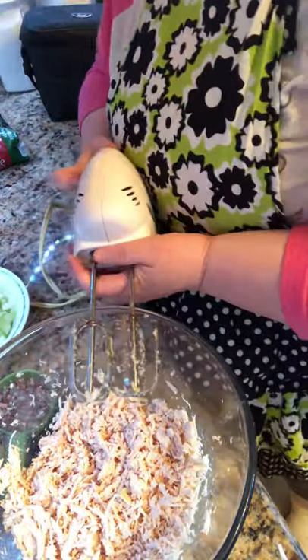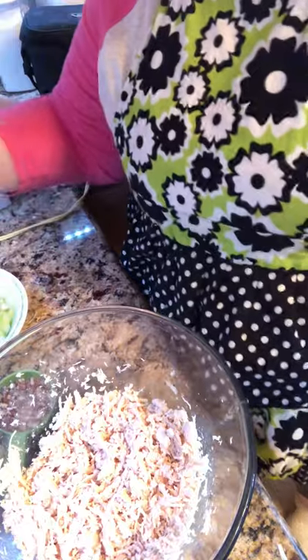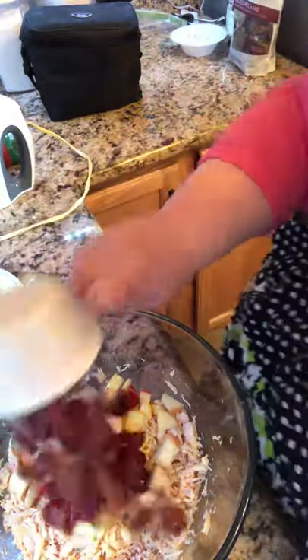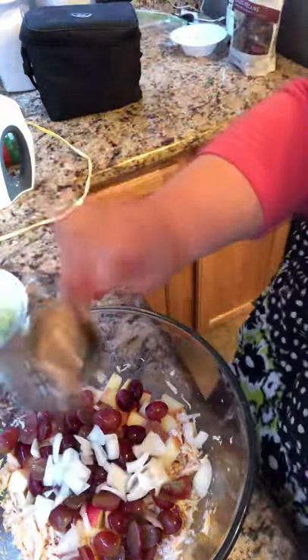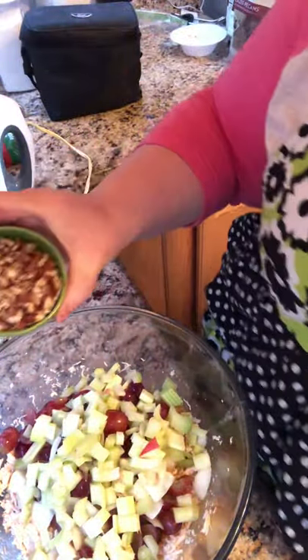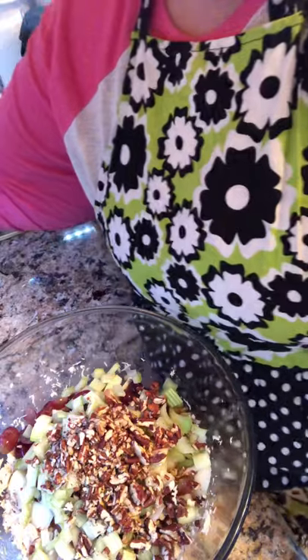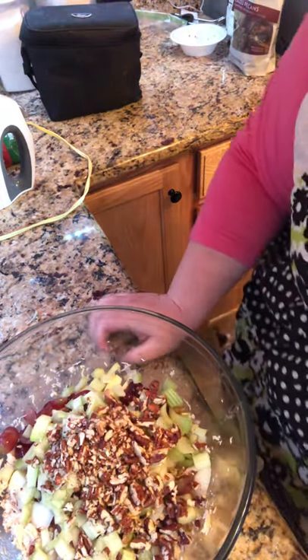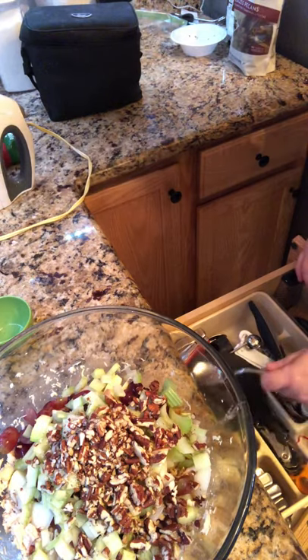I'm going to add a cup of apple — mine was one apple — then a cup of grapes, a fourth of a cup of onion, two stalks of celery, and a half cup of nuts. That can be pecans, walnuts, or almonds — your choice, whatever you like best. Then I'm going to add a half cup of mayonnaise.